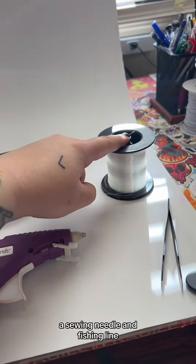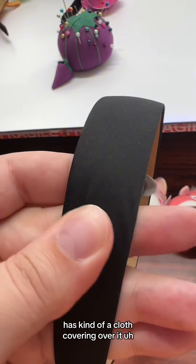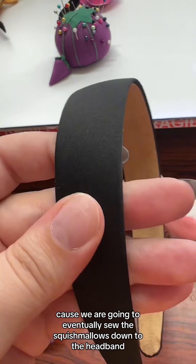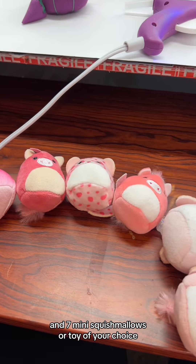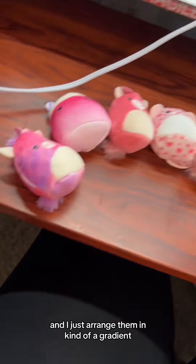Supplies. You will need a headband, a hot glue gun, hot glue, a sewing needle, and fishing line — 10 or 15 pound. It's important that the headband has a cloth covering over it because we're going to sew the squishmallows down after we hot glue them. And seven mini squishmallows, or toy of your choice.